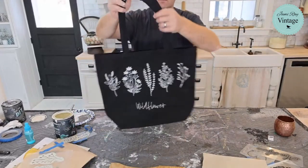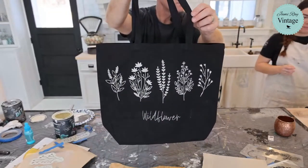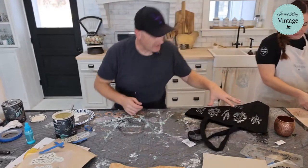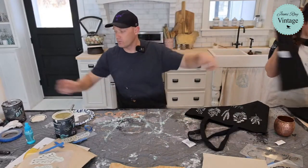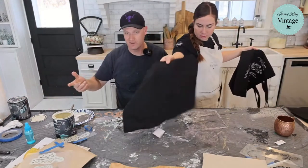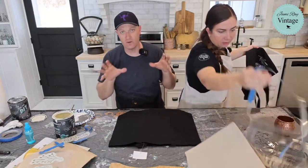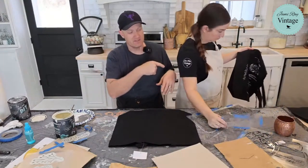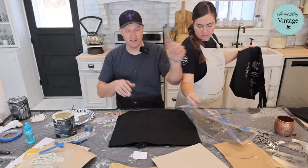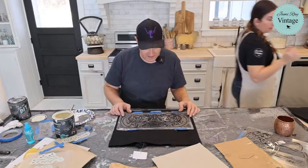I love doing projects like this at the shop because they sell, and also because customers see them on display and then want to buy the stencils. For the shirt that didn't bleach well, we'll do the same design as a stencil over the bleach and get a really fun two-tone halo effect. Let's try the Montresor stencil above it.